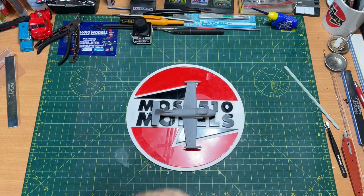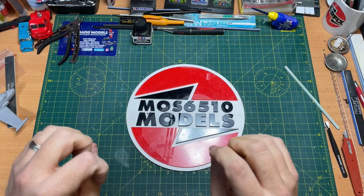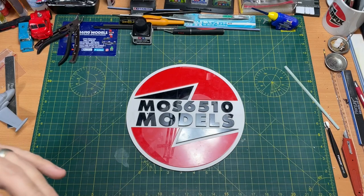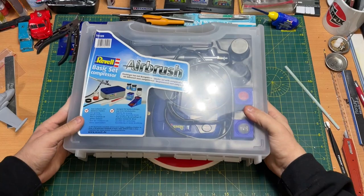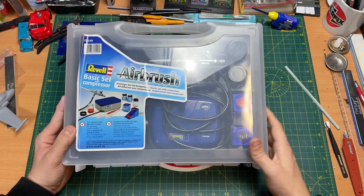Hi guys, it's Moz here from Moz6510 Models. On the workbench today I have this little jet that I've built, but there's a reason why I built this jet — I wanted to use a piece of equipment that some people have asked me about: how they work, if they're any good, especially for those who are beginning doing modelling and using an airbrush. I've got one here which is the Revell Airbrush Basic Set with compressor, and I thought I'd do an unboxing of it and let's see how well it works.